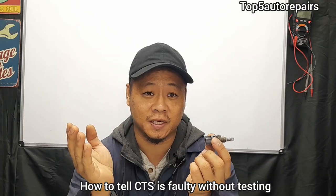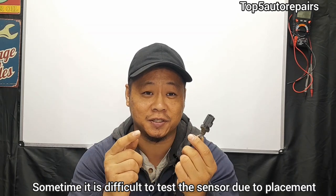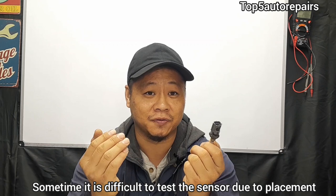Now that we're done with testing — how do you know if the coolant temperature sensor is bad or faulty without removing it? Sometimes these sensors are buried underneath an intake manifold or somewhere hard to get to, and you don't always want to remove it just to test it. So let's talk about some of the signs and symptoms to look for.